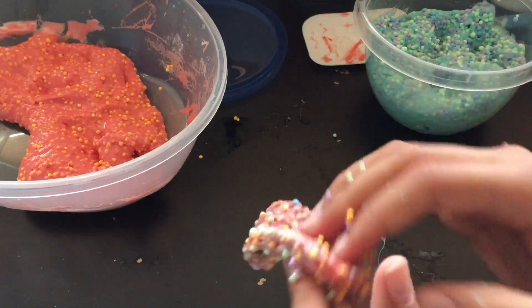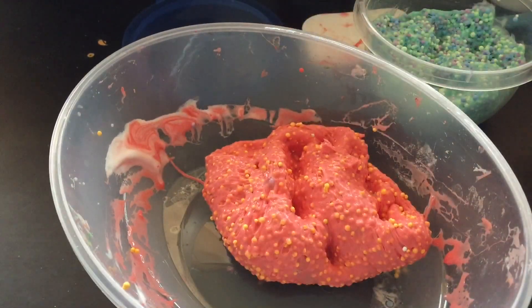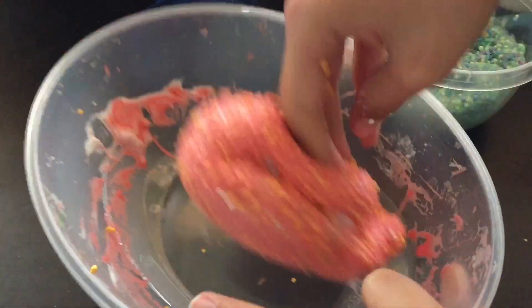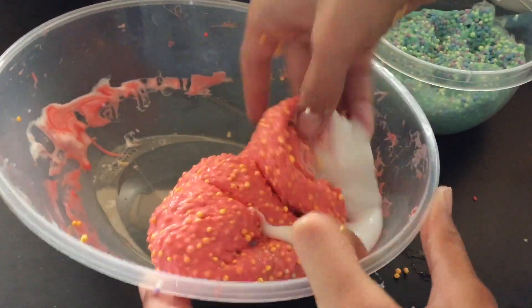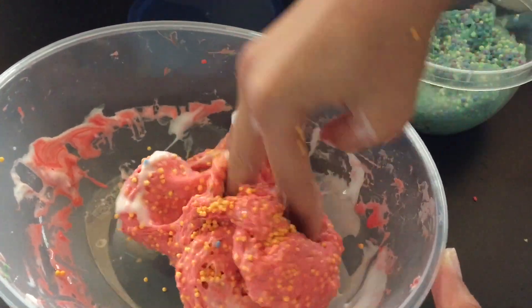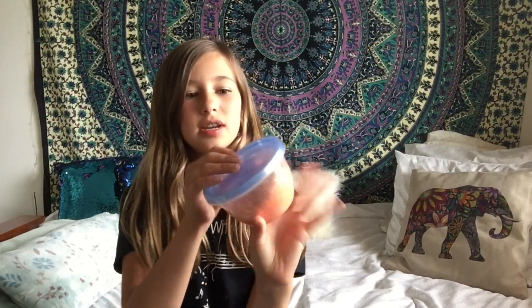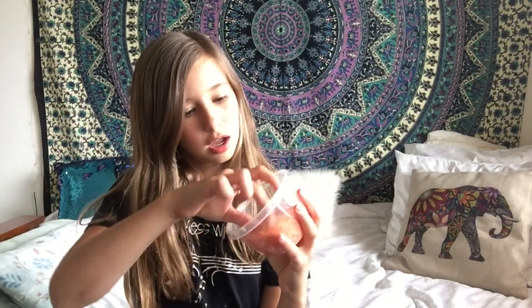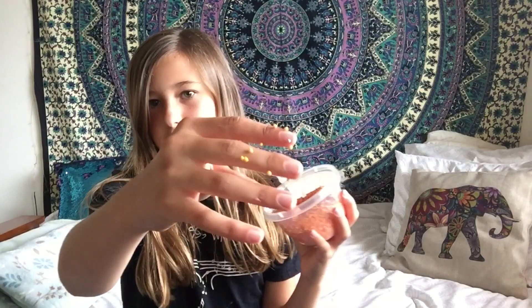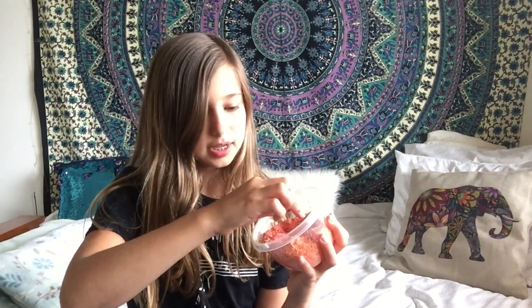It turned out great! This was my creation — the first floam I've ever made. It does get on your hands, but it's really nice for a first floam.